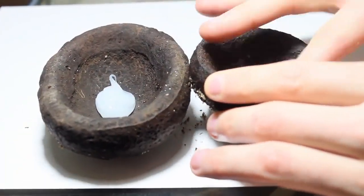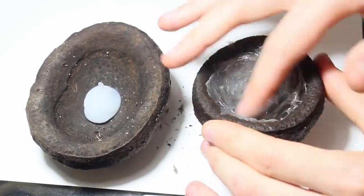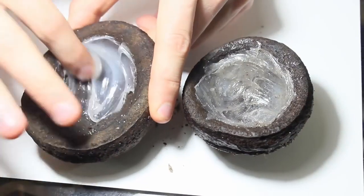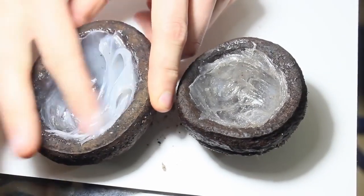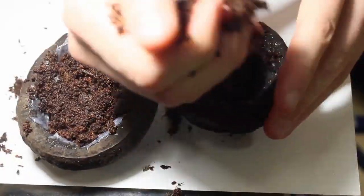I grabbed some Brazil nut pods from my 125 gallon vivarium and coated the inside of them with some silicone and cocoa fiber so that they hold water a little better. I'm gradually taking elements out of my 125 for a different project but that's a topic for another time.